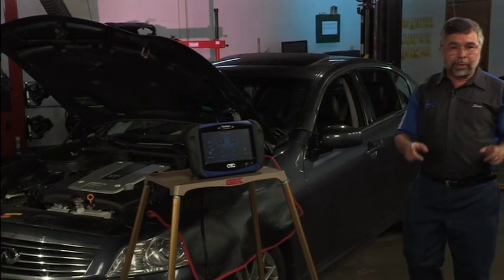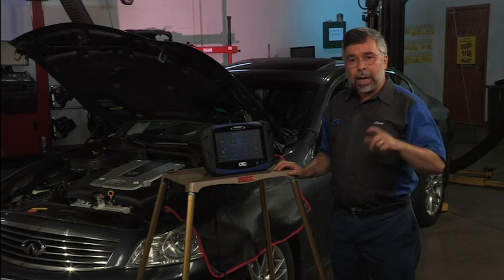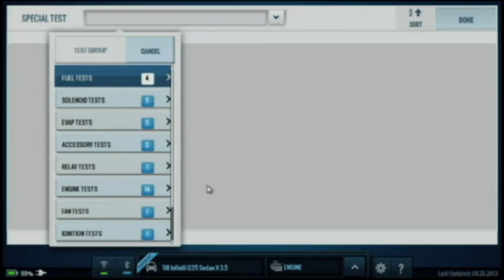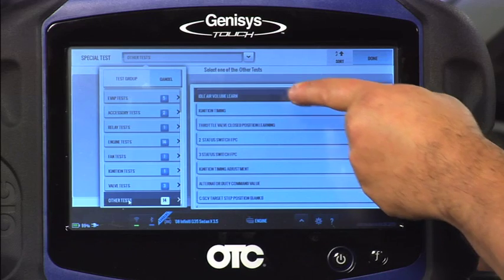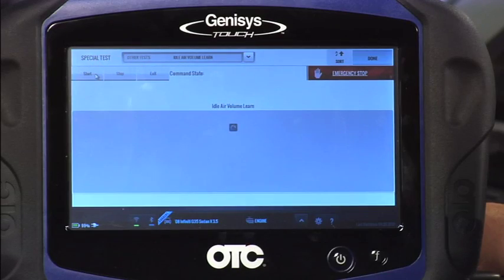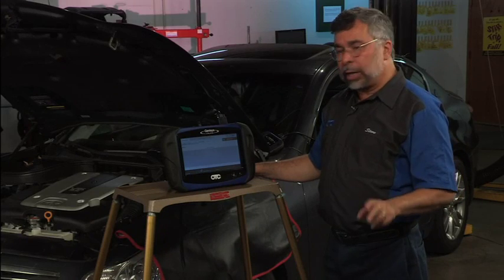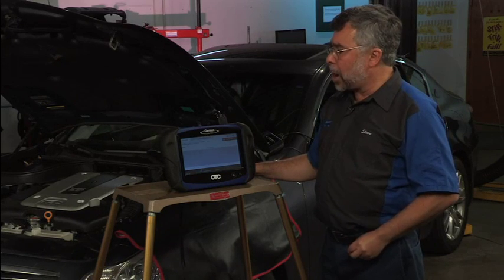Once all that's completed, I can go perform the test. But first, let's talk about why you do this — if you ever replace the throttle body, if you've got a rough idle, or if ignition timing is not correct. To perform the test, I'm going to go to special tests and scroll down to other tests. I'll tap on other tests, then tap on idle air learn, and up will come a set of instructions. It tells me once again to make sure the steering wheel is straight ahead, that I'm in park, that I've got the engine at operating temperature, and that the engine is running at idle. I know all that's completed, so I'll hit continue. I'll start the test by tapping on the start button. It's now executing the test. Electrical load is very important to make sure it's all turned off, and my test will be performed properly.